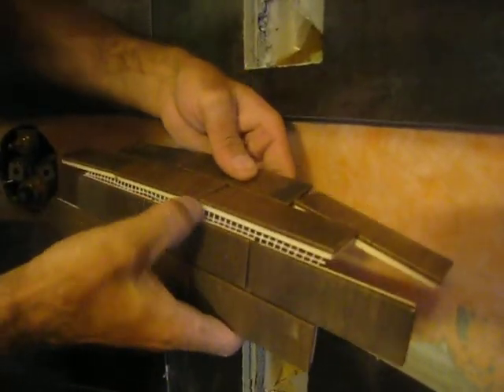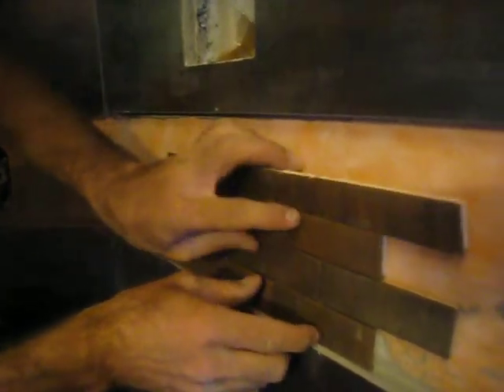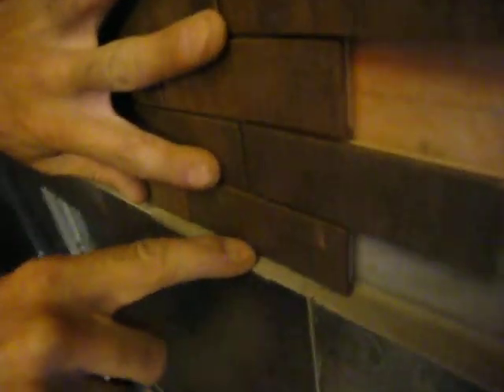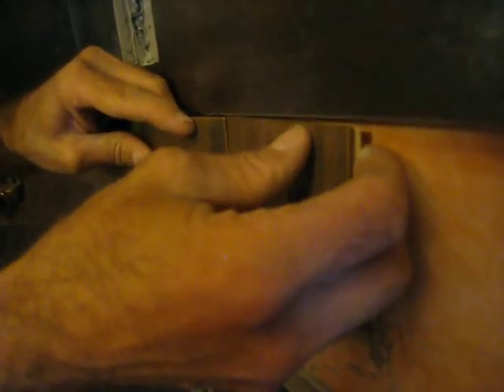What you want is a nice clean grout line. What I'm trying now — it's just too thick of mortar. It was runny and it wants to run down the wall, and it's just really hard to hold it in place.